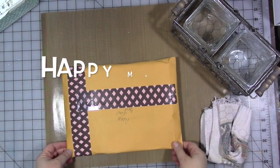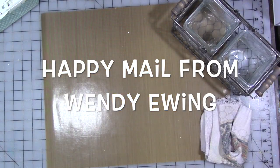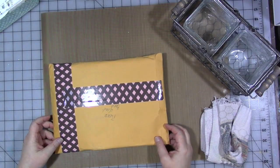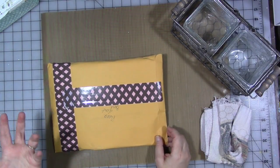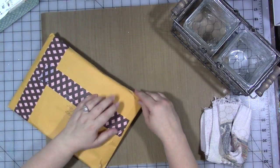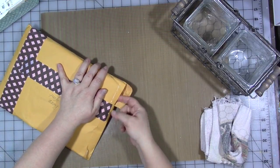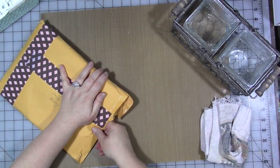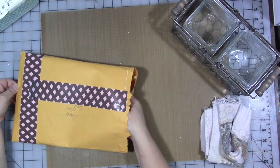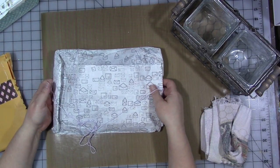Hey guys, I got an envelope from Wendy Ewing — on Facebook she's Wendy Lee Ewing — and I think there might be an artist trading brush in here but I'm not sure. It came in over the weekend right before Easter and I just did not have time to open it. It's literally been sitting on my desk. I have it face down because I don't want to show her address.